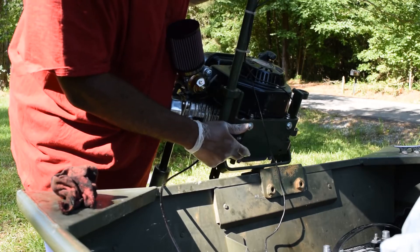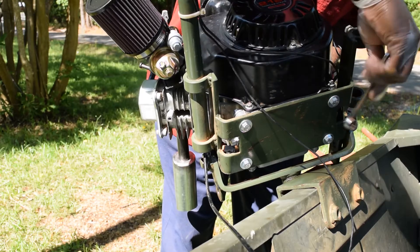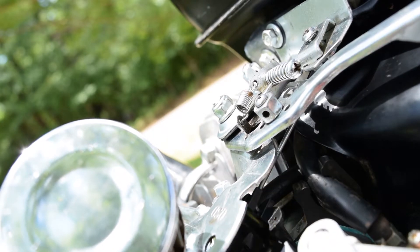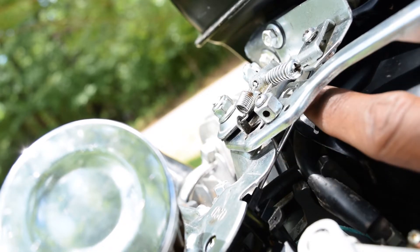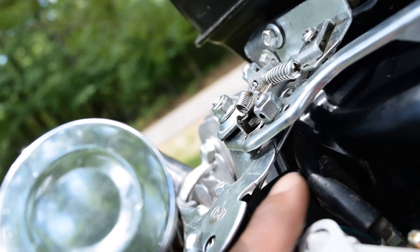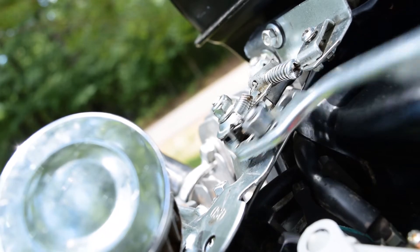Half inch — okay, so stock throttle linkage. All right guys, you see the new wire here. I didn't film exactly how I did it, but you can see that wire right there. You're gonna have to just take some needle nose pliers and some coat hangers and stuff, and we have a direct link between the throttle on the carburetor and what I'm doing with my thumb.